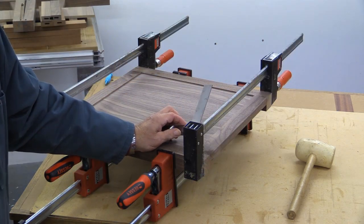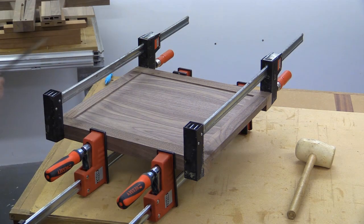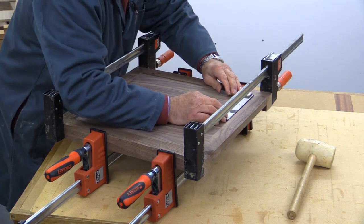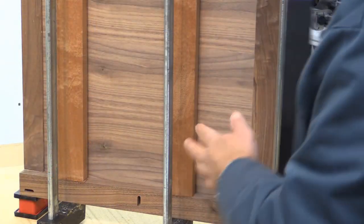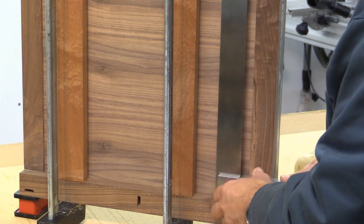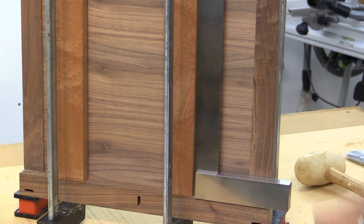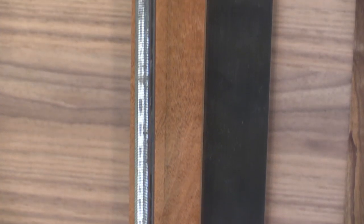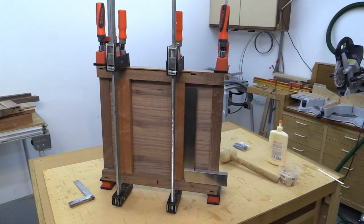Absolutely spot-on, brilliant — and I've done nothing to adjust this. This has just been pushed together and it is absolutely square. It's important to make sure that these drawer runners are absolutely square, and we'll just check that — and I'll just move in a little bit so you can see that in more detail. That is absolutely perfectly square.